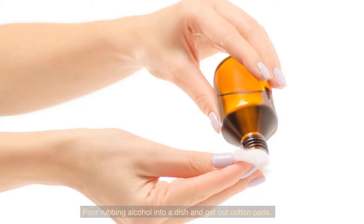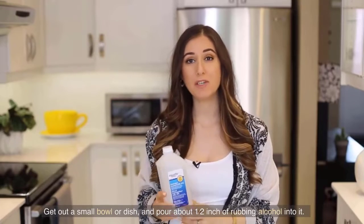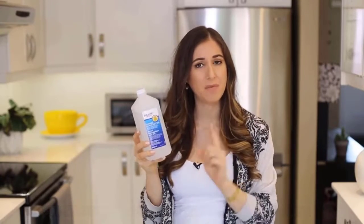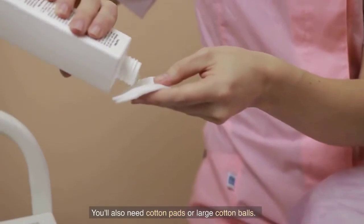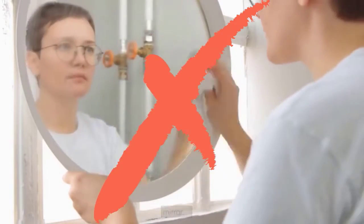Pour rubbing alcohol into a dish and get out cotton pads. Get out a small bowl or dish, and pour about half an inch of rubbing alcohol into it. You'll also need cotton pads or large cotton balls. Avoid using paper towels to clean the mirror, since they'll leave lint on the surface of the mirror.